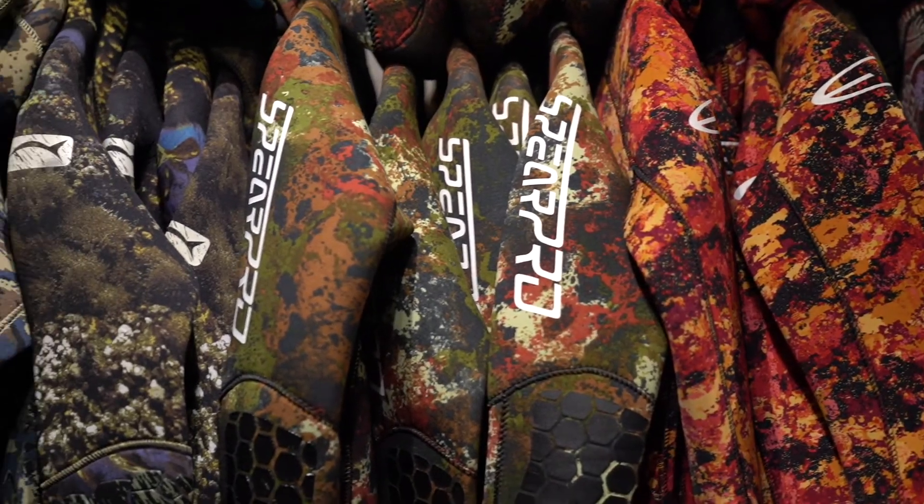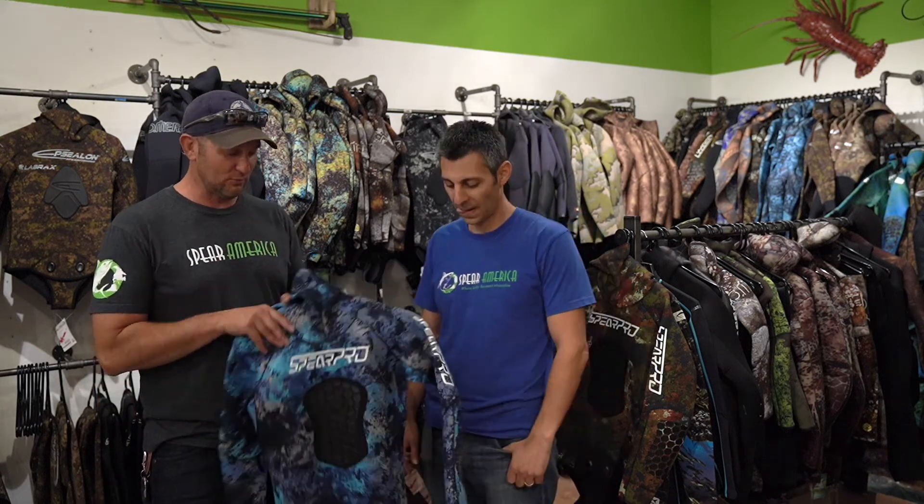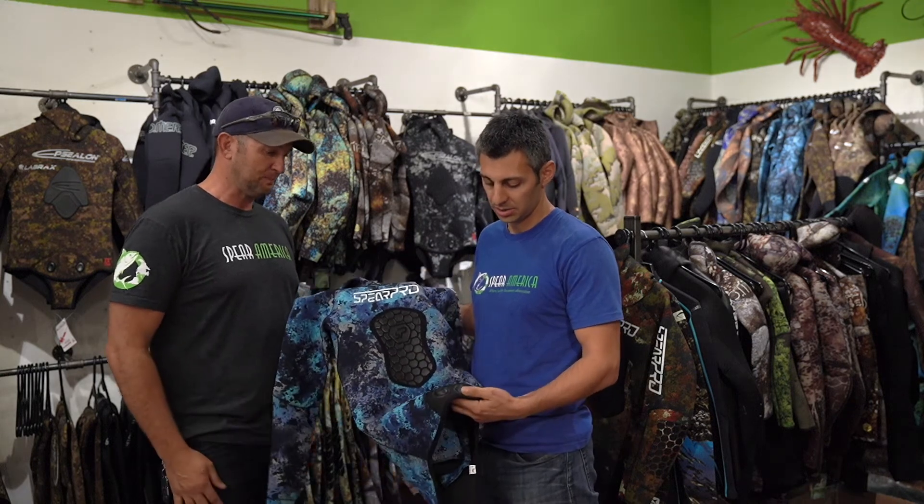A lot of people wear this one and they all seem to like it. So Petros, first off, why a freedive wetsuit over a surf wetsuit or a scuba wetsuit you'd see in a scuba shop?